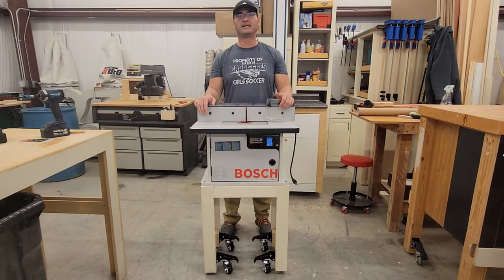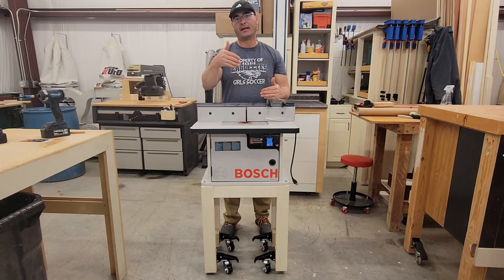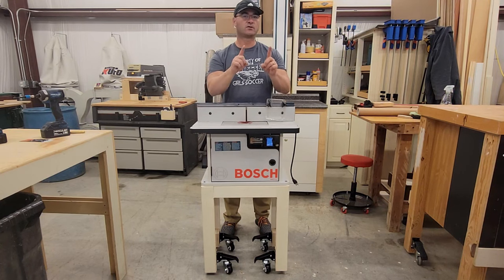Hi, Charlie Rose here with Rosinity Woodworks. Today we're going to look at the installation that was done on this tool stand for this router and the casters that are on the bottom.